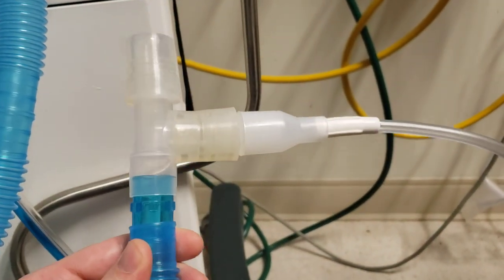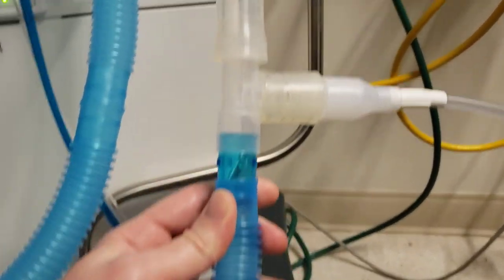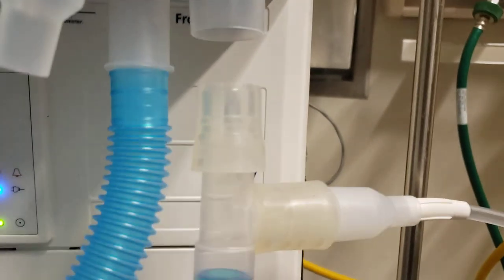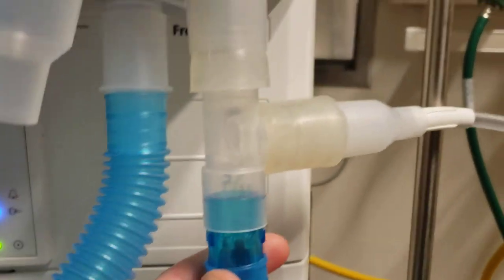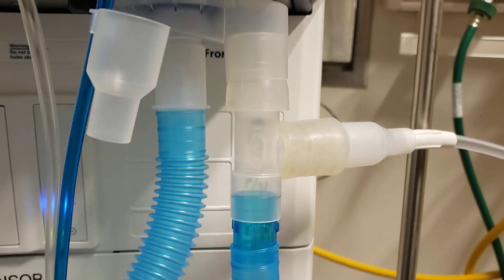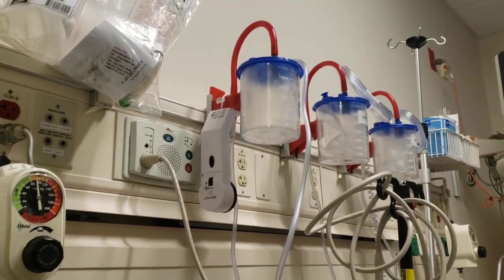I've fabricated a suction scavenging system here that, when placed on the exhalation side of the vent, it pulls out all of the exhaust gas straight up through your standard suction line.